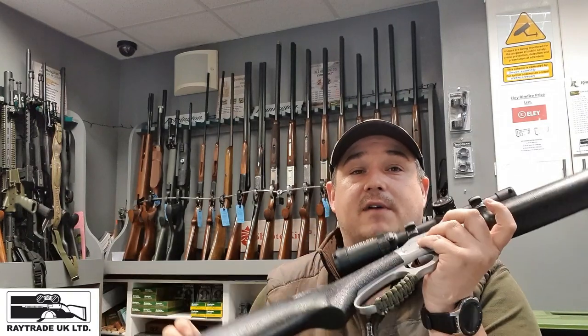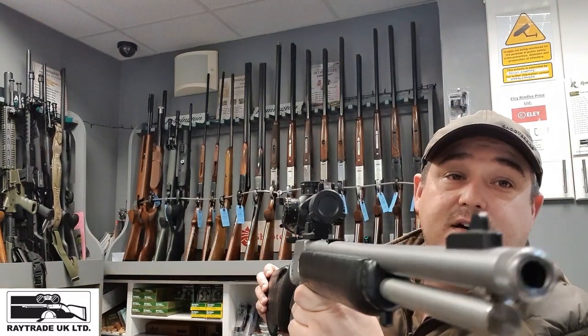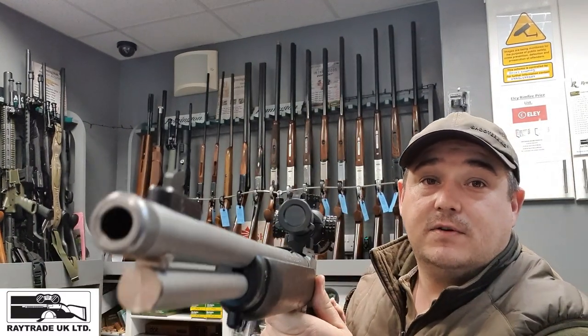There's an oversized loop on here just to save your knuckles. It's a really nice looking rifle as you can see.